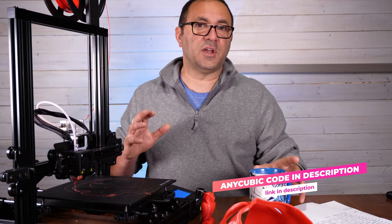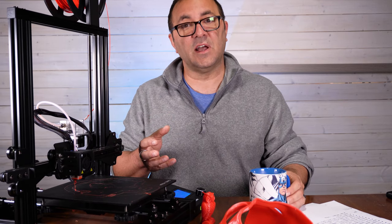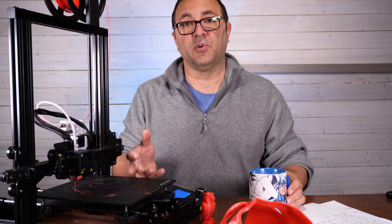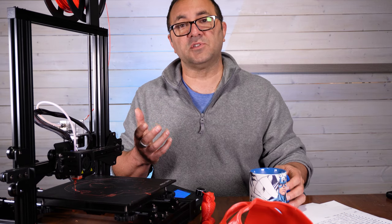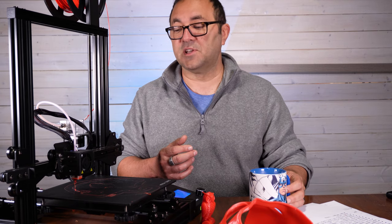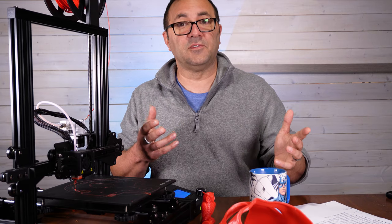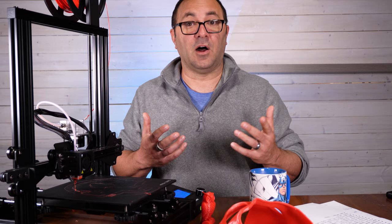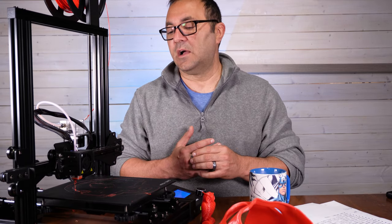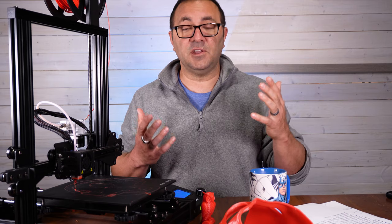If you're looking for your first printer, or just another printer to bang out smaller prints and you don't need a heated bed, the Anycubic Mega Zero is a pretty tight printer. Links are below to pick it up along with a coupon code. I love doing printer reviews — if you'd like to see more, put it in the comments. I buy most of these printers myself, but this one was sent to me by Anycubic — so thank you Anycubic, and maybe we'll have more reviews in the future.